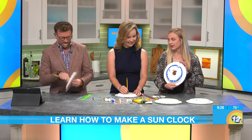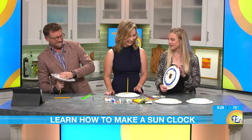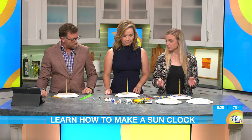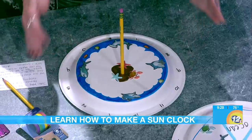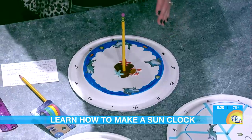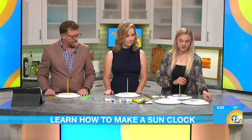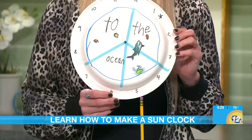You can make the sundial your own. I have a beach theme, and I brought you guys some shark stickers. Once you have your pencil in and the putty in, you take it outside — you want to have a compass available, most people have it on their phones — and you want 12 to be pointing north. Then put a rock on top of your plate to hold it, so each hour you can go out with your kids and see where the shadow is pointing to check if your sundial is accurate.